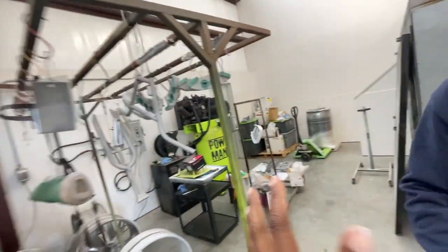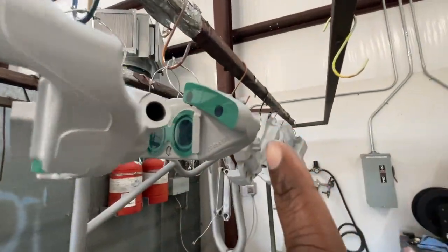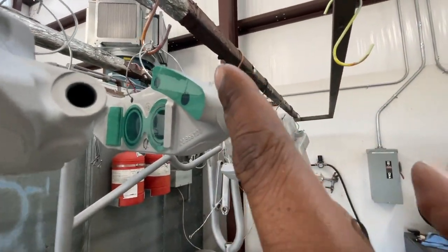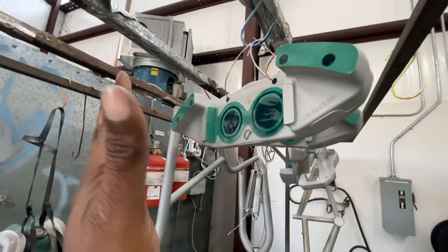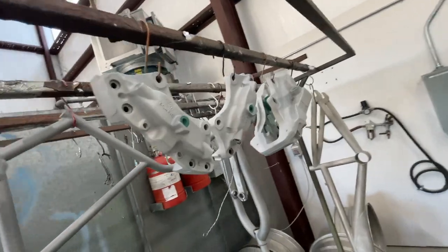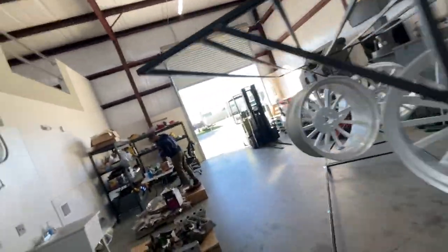Look at the work he has to do on these Brembos — look at the perfection. He has to tape it off right where the movement is. That's how he does his Brembos. Stay tuned — your boy's about to sandblast and powder coat. Let's go!